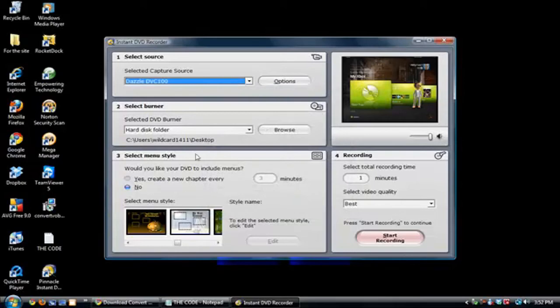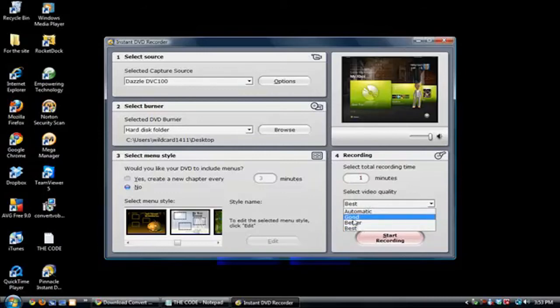Right here you can choose a theme, but I don't advise you to choose one because it really slows down the program. Over in the recording section you can choose the time limit for recording — five minutes, six minutes, seven minutes. I'm going to choose about a minute. Always set the quality to best.